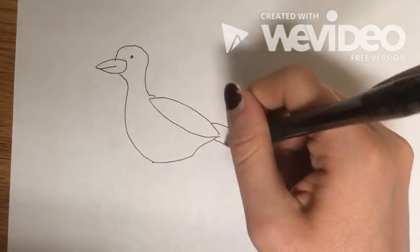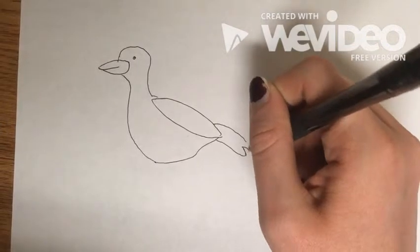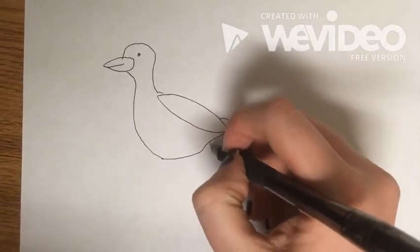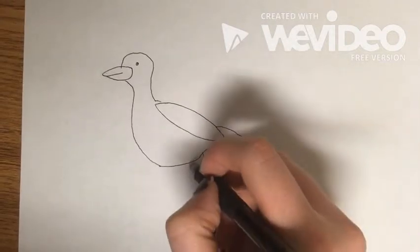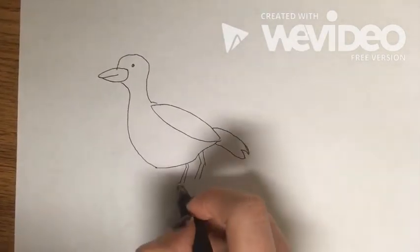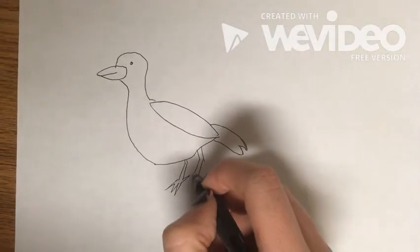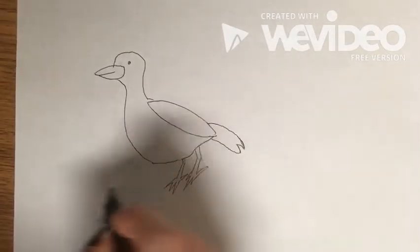Now you'll draw these two lines for the tail and then join them in the middle with a W kind of shape. Then come down for the legs and draw four lines that are at an angle. For the feet you're just going to draw three little circles — one, two, three — and that's it.